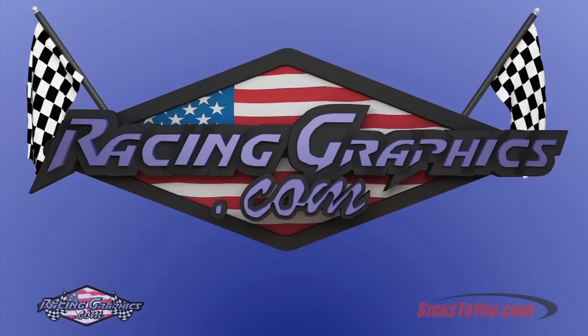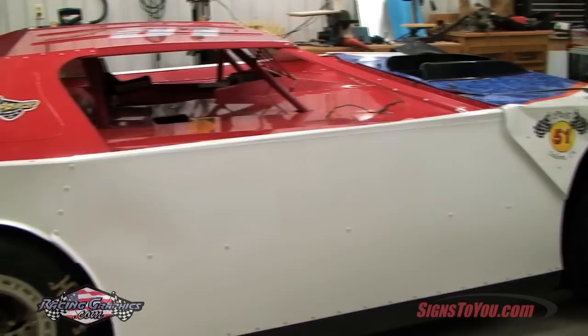RacingGraphics.com is your source for custom race car graphics. Our do-it-yourself online race car designer makes it easy to create your own graphics online.